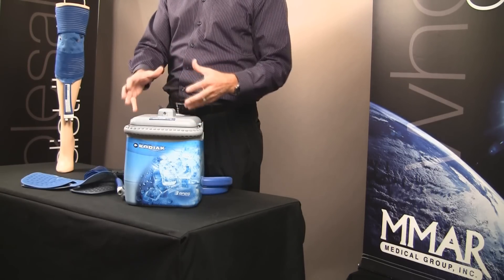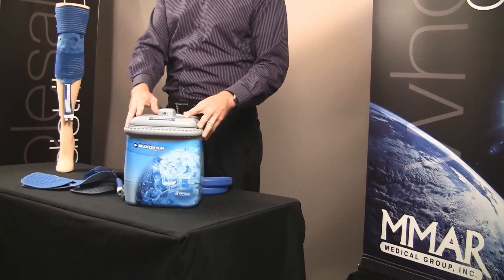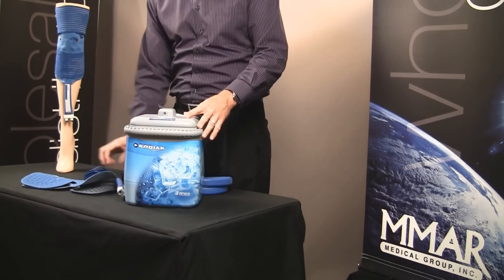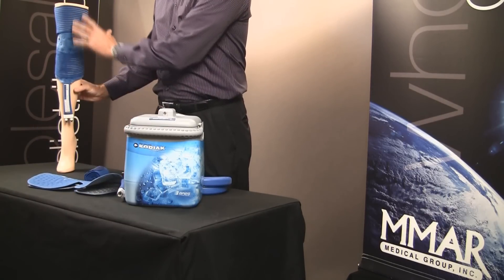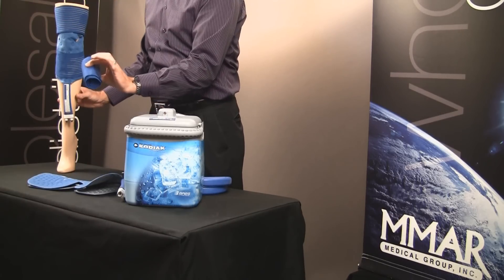Let's talk about the components and what you get when you order the Kodiak. You're going to get a cooler, a power supply, and a pad. This pad, as you can see, wraps on different parts of the extremity with an ace bandage that is supplied with it as well — we call that a wrap-on pad.